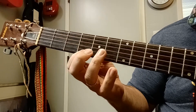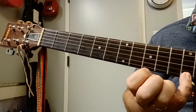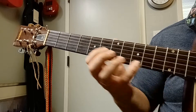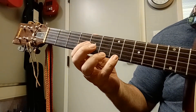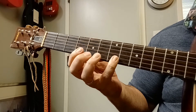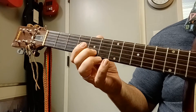Now it's going to do that twice. And then you're going to reach all the way up to the twelfth fret and get that E. Then it goes back to B again, down chromatically. Now, from this F-sharp — G, F-sharp, E.